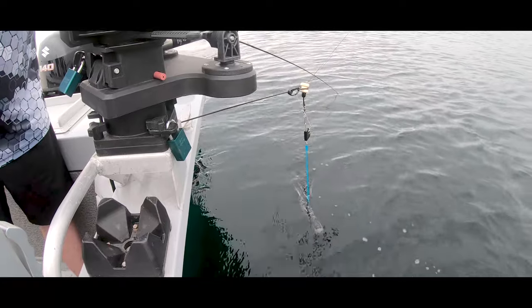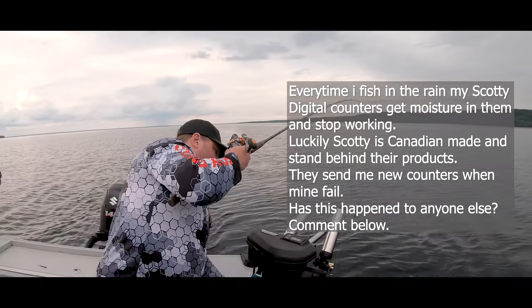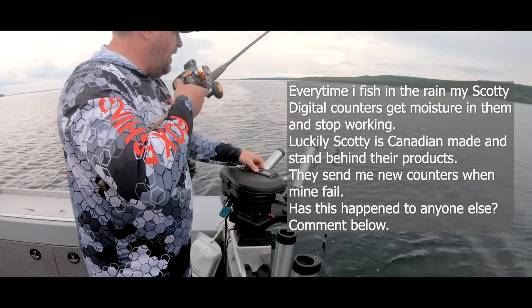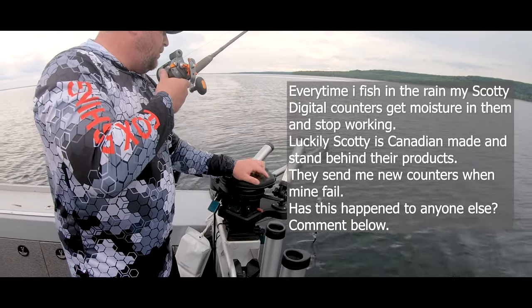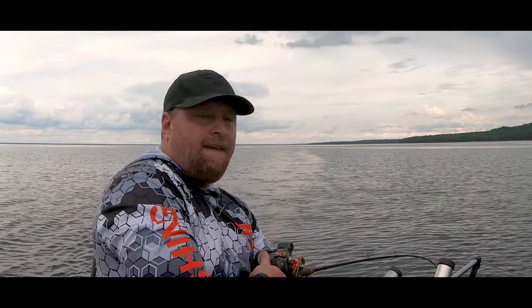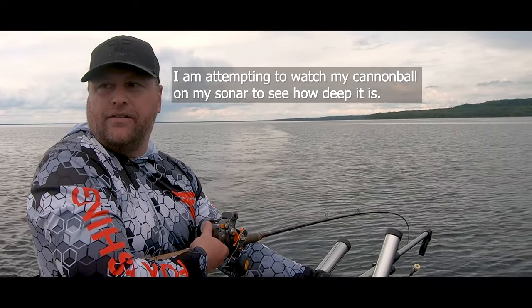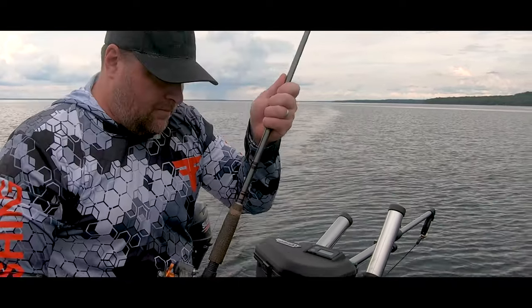Turn this guy on. My Scotty's counters always go on me — dead because of rain. We're going to use our sonar for seeing our depth. What we want to do now is send that guy down. I'm going to watch on the graph because our counter's not working. See if we can see it anywhere. Yeah, I can see it — you're at probably 70s. Yeah, 70s.